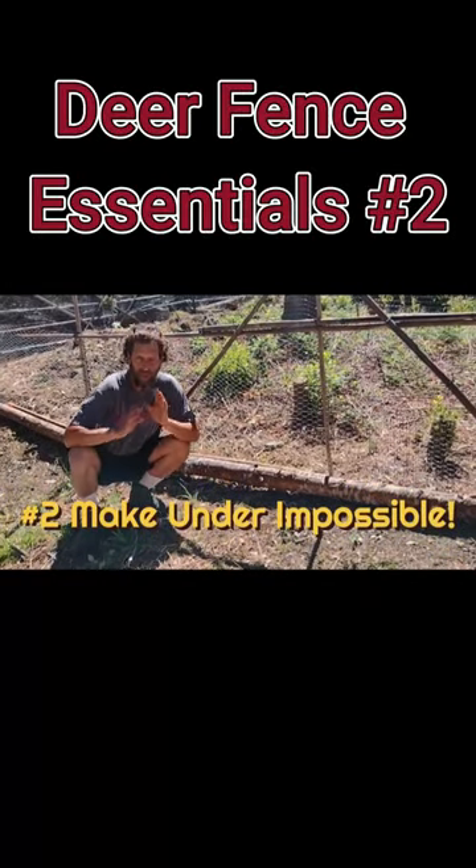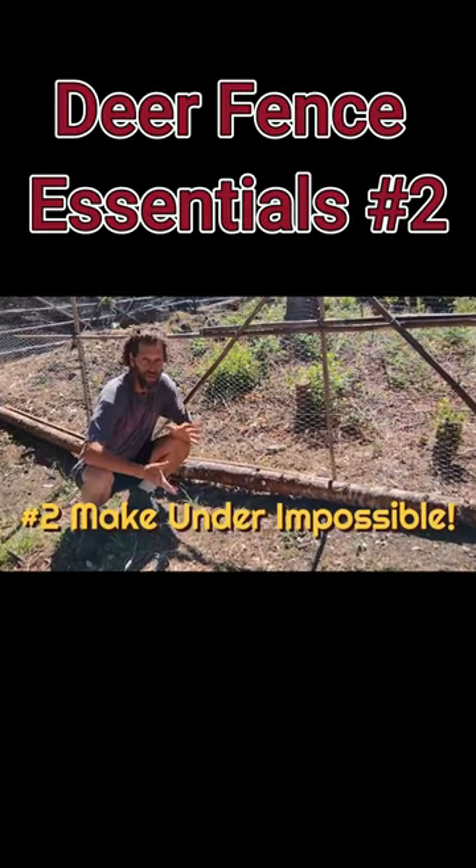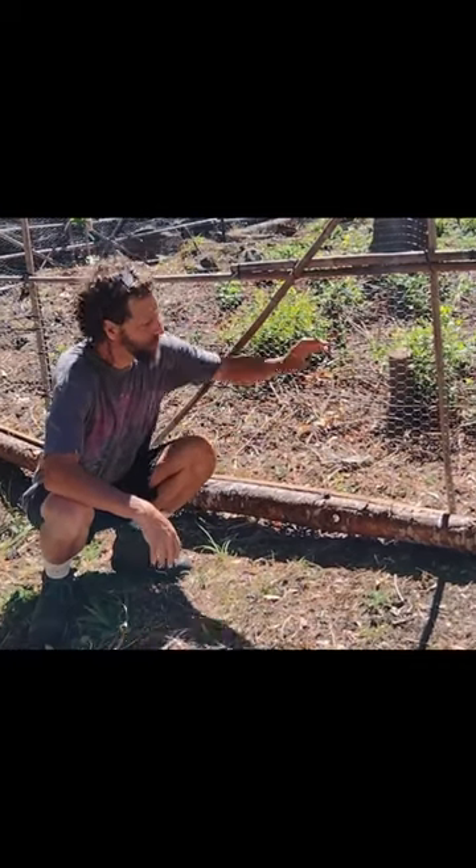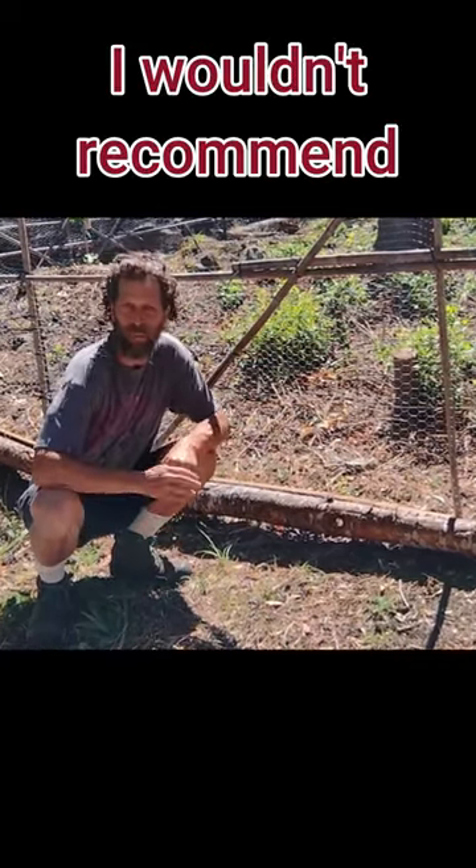Tip number two is to make it impossible for the deer to go under your fence. A lot of the deer fencing that you'll see comes with stakes, but I wouldn't recommend using the stakes.